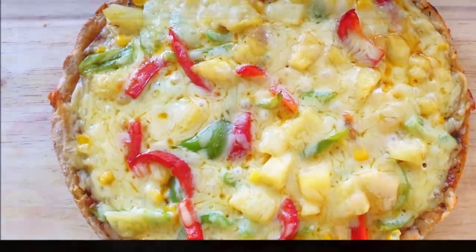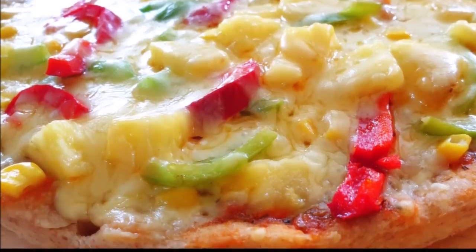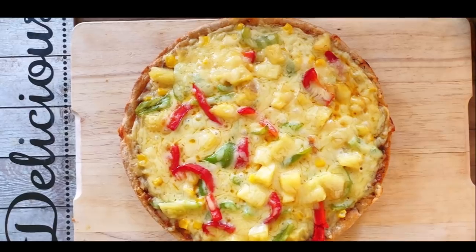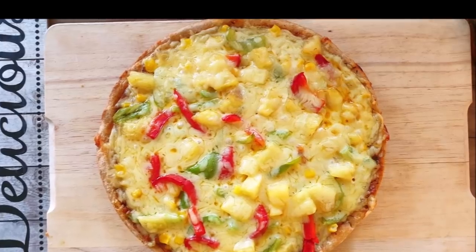Please stop talking about a healthy pizza and watch this video. If you like it, please like and share it with you. Please like and subscribe to our channel. Until then, bye-bye.